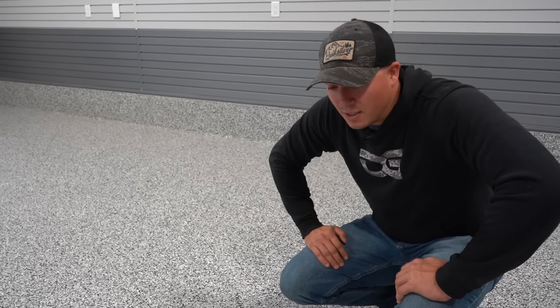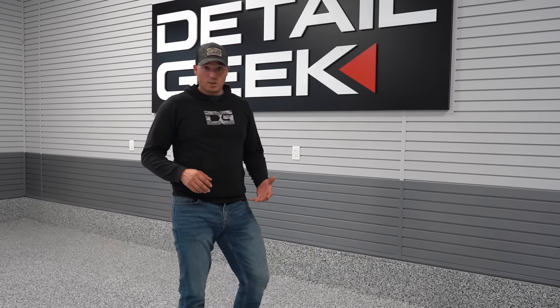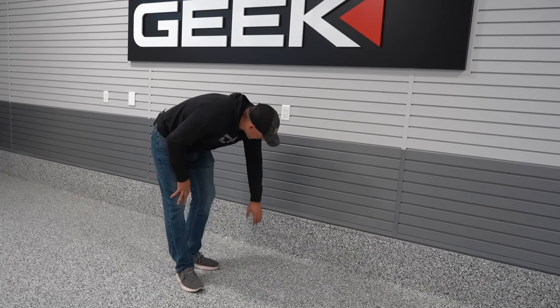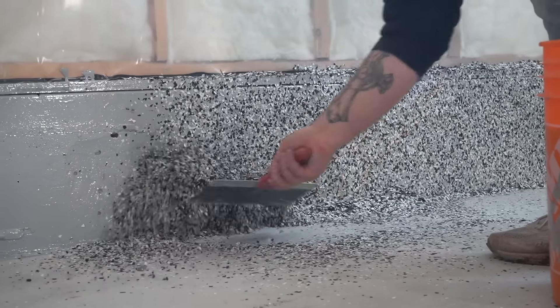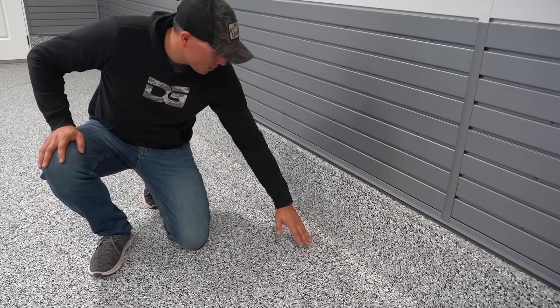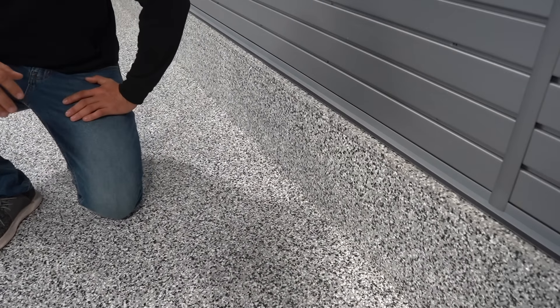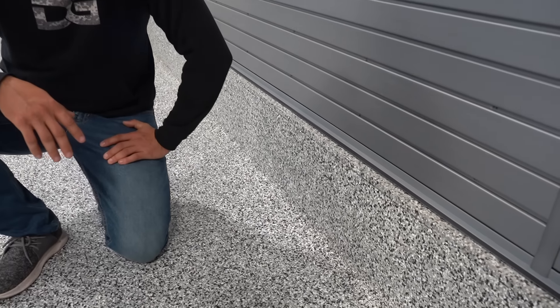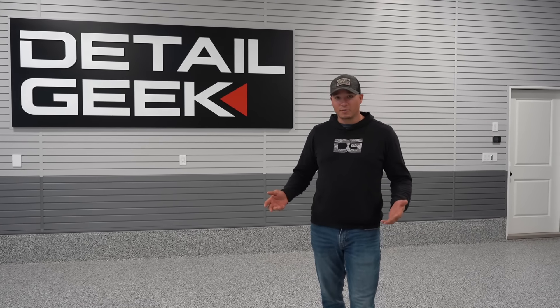Not only is it a great looking floor, it's also extremely easy to clean. Because when I'm cleaning very dirty vehicles the floor gets very dirty as well, to make it easier on myself I also had the grade beams coated with the same polyaspartic coating. Basically this forms a completely watertight floor — it's completely sealed in here — so it's going to make cleaning the floor a lot easier. If anything, dirt or water gets splashed up on here, it's super easy to clean.